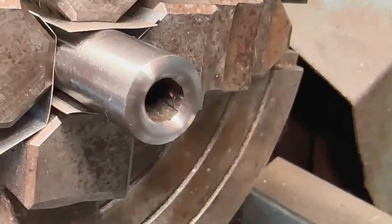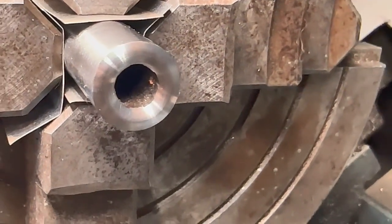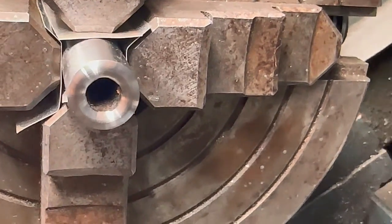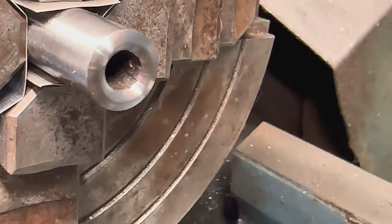We're going to take it out of the lathe and give that bore a good scrubbing, as you can see. Make sure there are no chips in there.